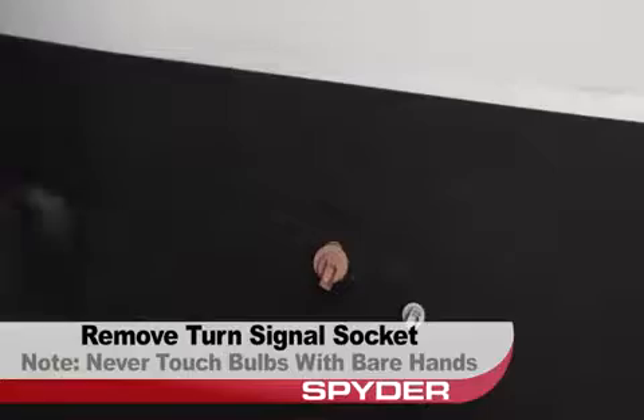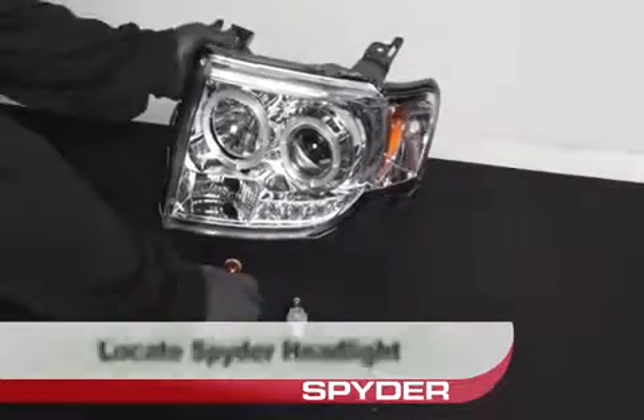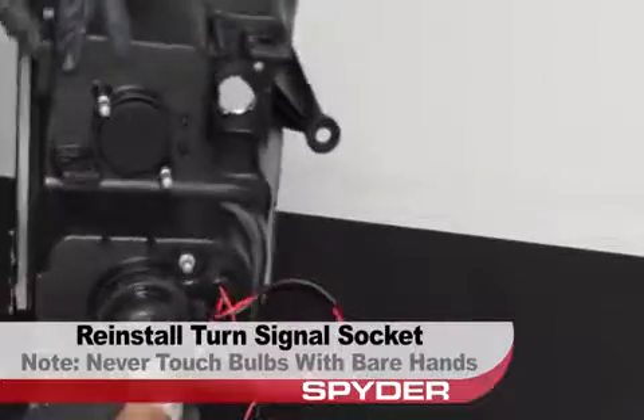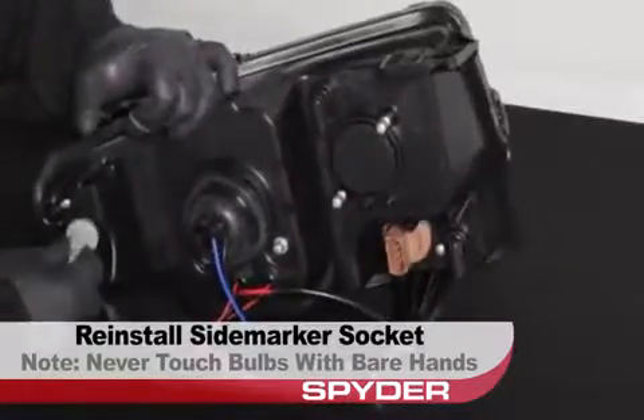Never touch bulbs with bare hands. Locate the Spyder headlight. Reinstall the turn signal socket, then reinstall the side marker socket.